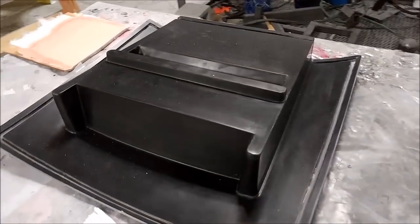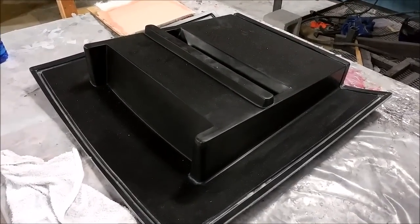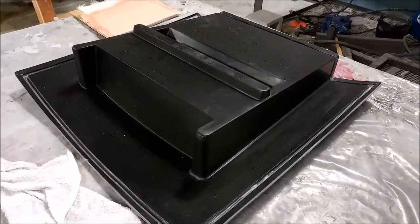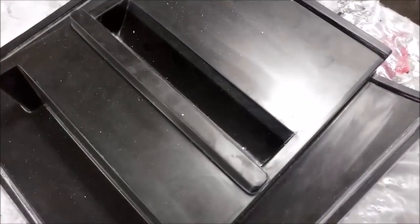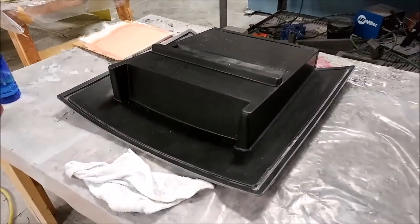Here is the mold for the lower part of the air intake. That's all been cleaned up and waxed, so that's ready to lay up. That one doesn't have any core or anything like that, so it should just be a fairly quick layup even though it's quite complicated.